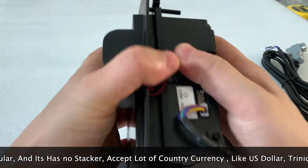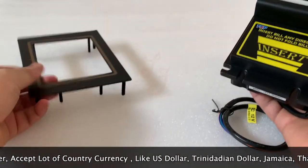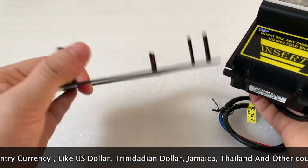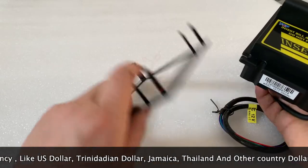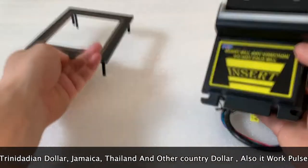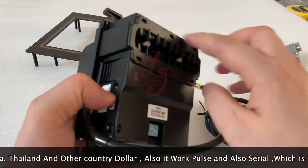This is how the bill acceptor looks. When you receive the bill acceptor, this door for the bill acceptor will be sent to you. This is for the standard sizes, which are the same as the PTI, ICT, ITL, or the TOP — this is a metal door.